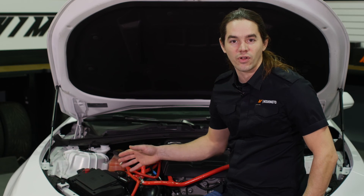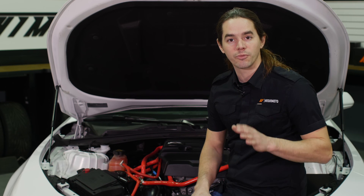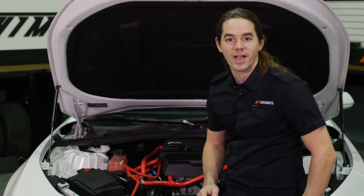Now that you've got the cans installed, go ahead and fire up your Camaro for a test drive. The contents of the can should be checked every thousand miles until a baseline for oil accumulation has been established. Don't forget to hit that subscribe button before you head out.